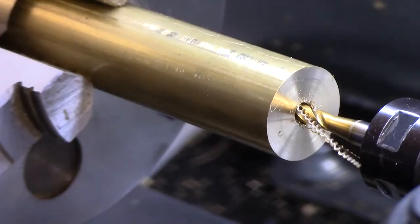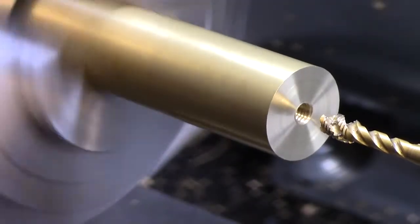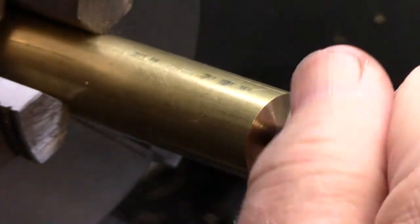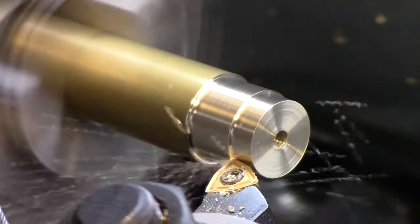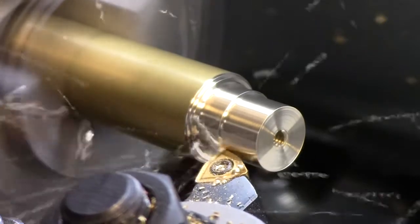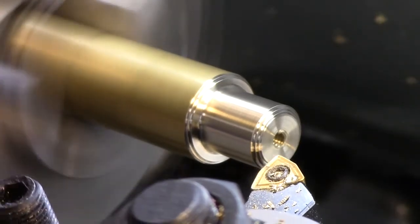You need to stop and reverse and back out — there it is, you can see the tap teeth going in and back out. It's a quarter-20 thread, rigid tap, Centroid Acorn. You can hear the RPMs as we go in further — constant surface speed, really winding up now.